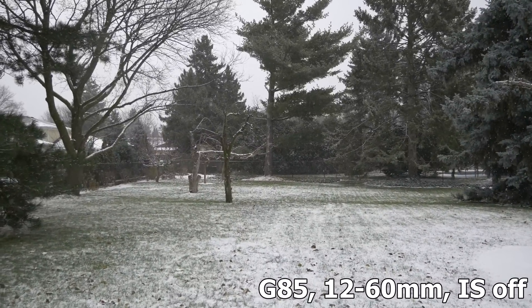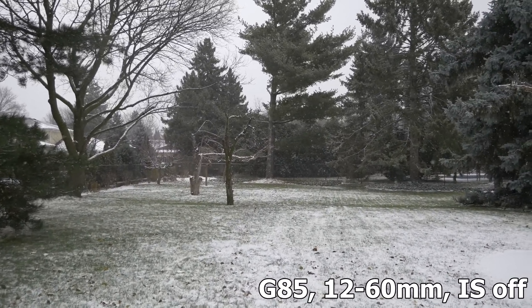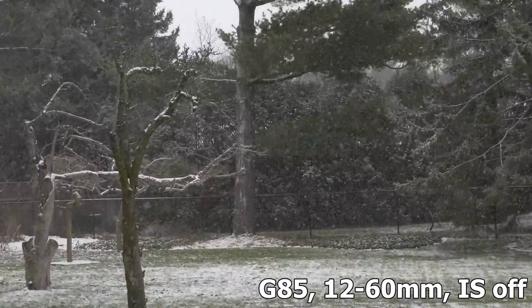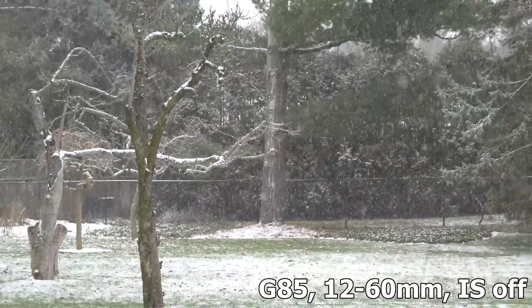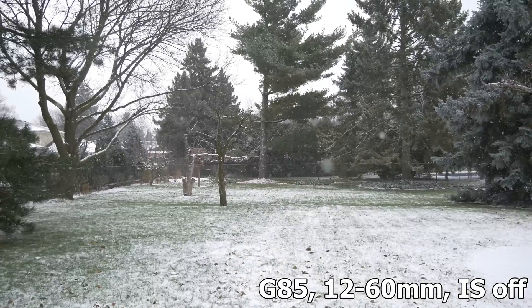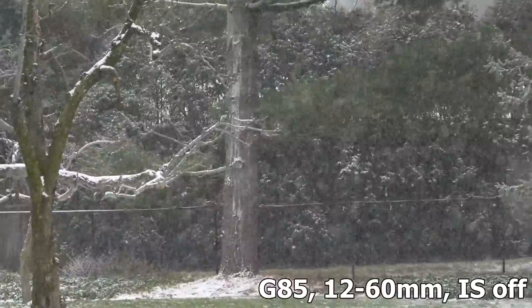I'm doing the same test here but this time without any optical stabilization turned on. That's 60mm and then pulling back out to 12mm — no optical image stabilization or image stabilization of any sort turned on.